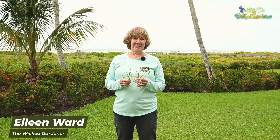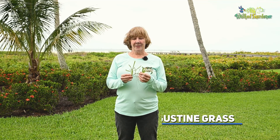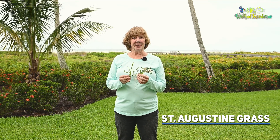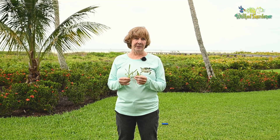Hi, I'm Eileen Ward, the Wicked Gardener. I want to talk to you today about grass. St. Augustine grass in particular is one of our more popular lawn grasses here in our subtropical area.